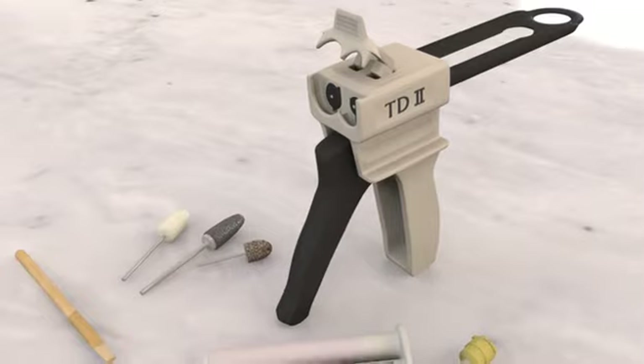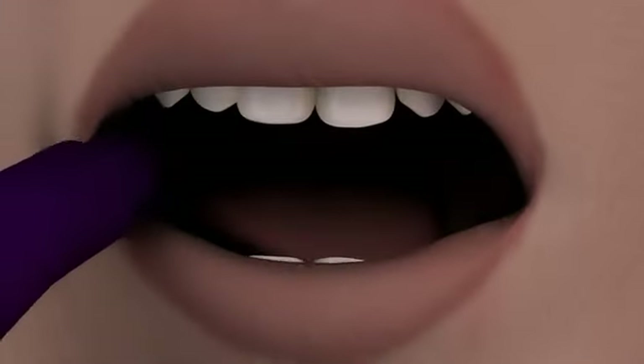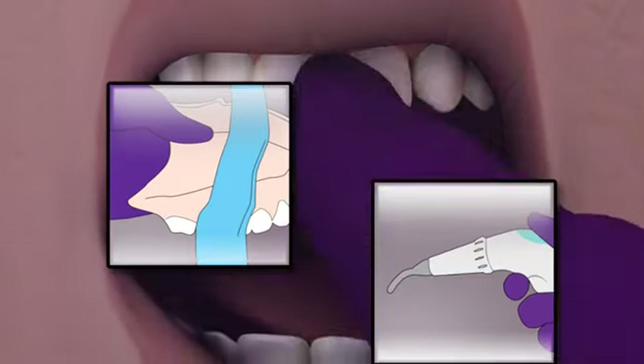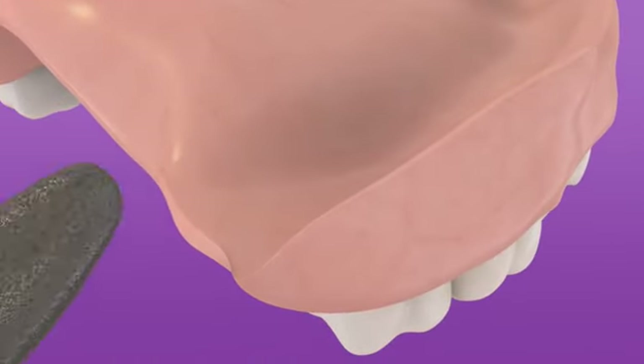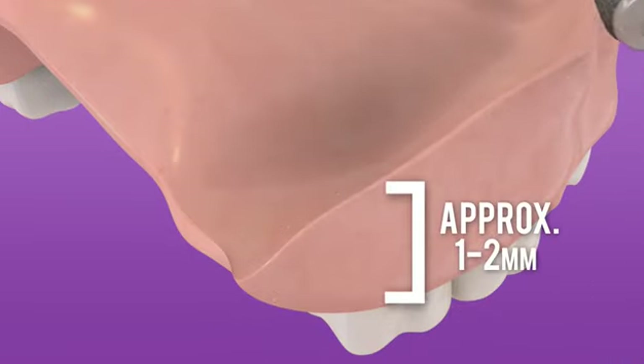Relining with Soft Reliner Tough is simple and easy. First, check the patient's intraoral condition. Remove the denture from the patient's mouth, then clean and dry thoroughly. Grind the border and inner surface of the denture with a burr to the proper depth, providing sufficient room for the Soft Reliner Tough to be placed. Clean the denture thoroughly.